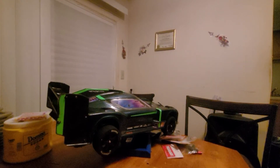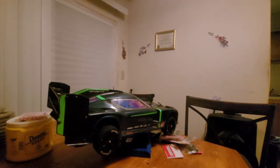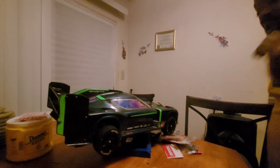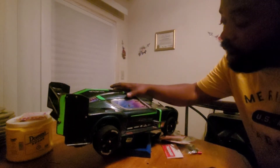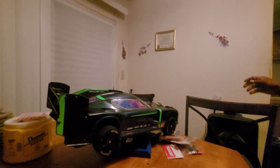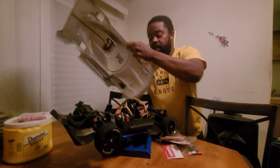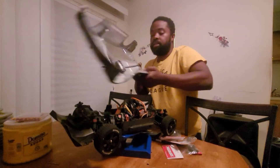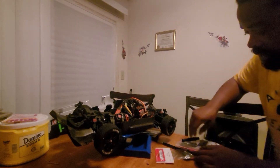All right guys, how y'all doing today? RC Mills here. Today I'm teaching y'all the best way to build a spool for the Arrma Vendetta. I'm gonna come on the video — I was trying to wait to get a haircut but forget all that. This is RC life. I go with a lot — take this off, it's a good tool.